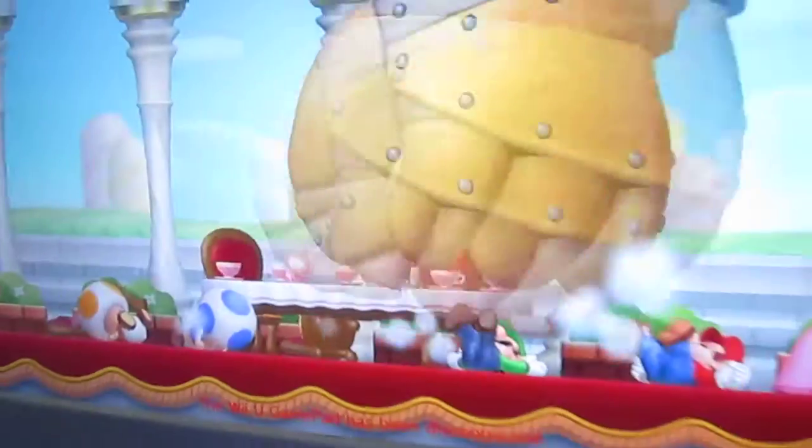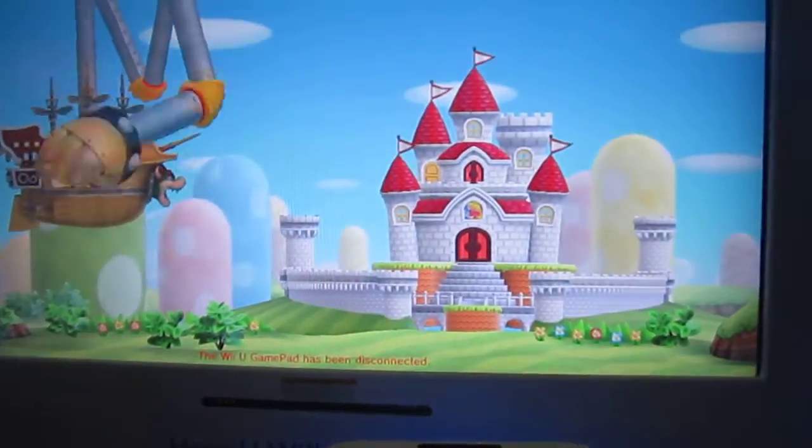There's Mario Brothers. Hold on — oh look, Mario got punched by a giant hand. How surprising. It's HD graphics versus the Wii U gamepad. It's really awesome.